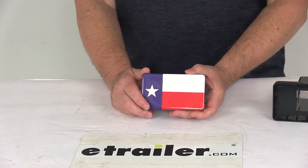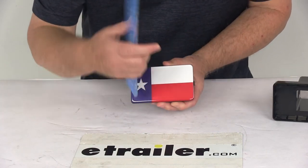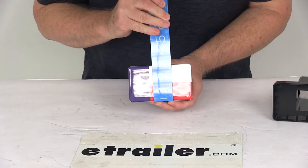This faceplate is made in the USA. A few specs on the dimensions: it's right at 5 inches wide and 3 inches tall.